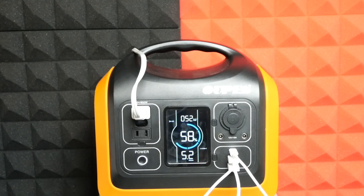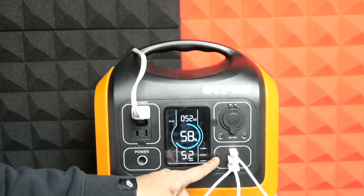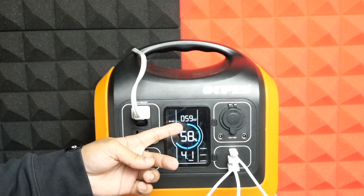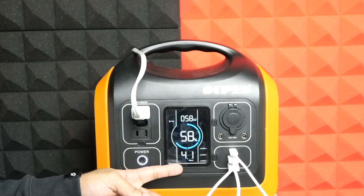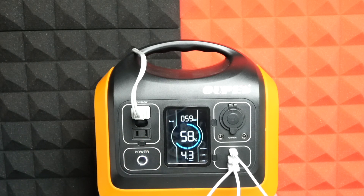Let's put more load on it. I'll add two devices through the USB-A ports. I've added an iPhone 13 Pro and another Android smartphone. All these accessories together are draining 60 watts, and at this pace the power station will survive four hours. The battery is currently at 57 percent, and at this rate it will provide four hours of runtime.